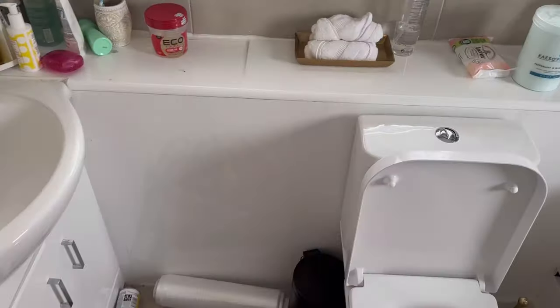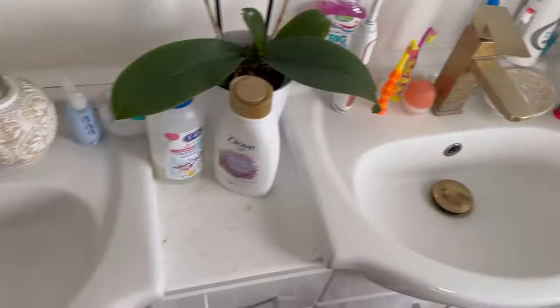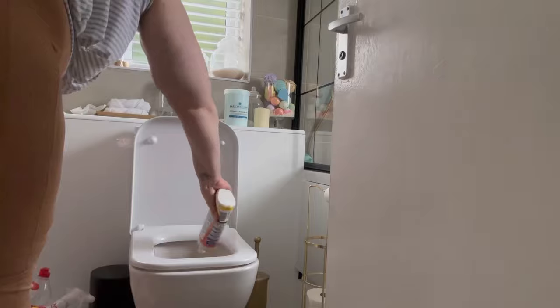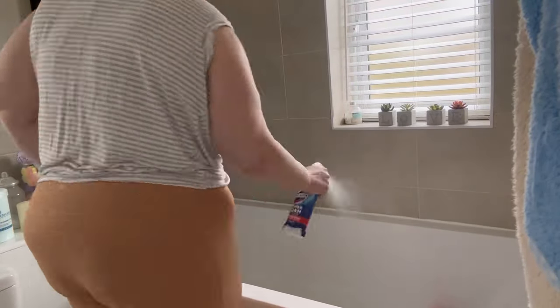Hey everyone, welcome to my channel. Hope you're all doing well and have had an amazing Easter. Today we are deep cleaning, spring cleaning and sanitizing my bathroom. As you can tell, it has gone very messy and grimy. I am recovering from influenza, that's why I might sound a little bit breathless.